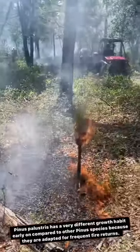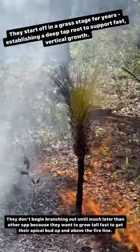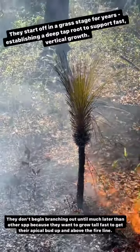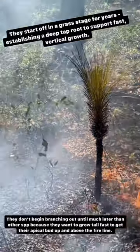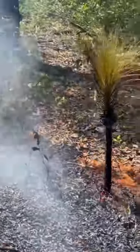You can see how the needles light up but then protect closer to the actual trunk of the plant — they wither, so it protects that nearest area there.